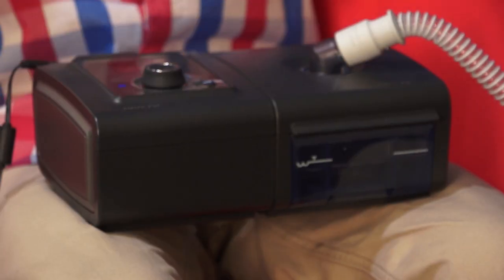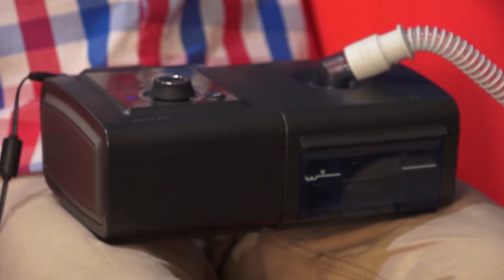Having used the device myself, I can tell you this with absolute confidence — it really is a lifesaver. It can help you with your breathing, it helps you get clean air into your lungs, and when you do run out of breath, it will alarm your body.